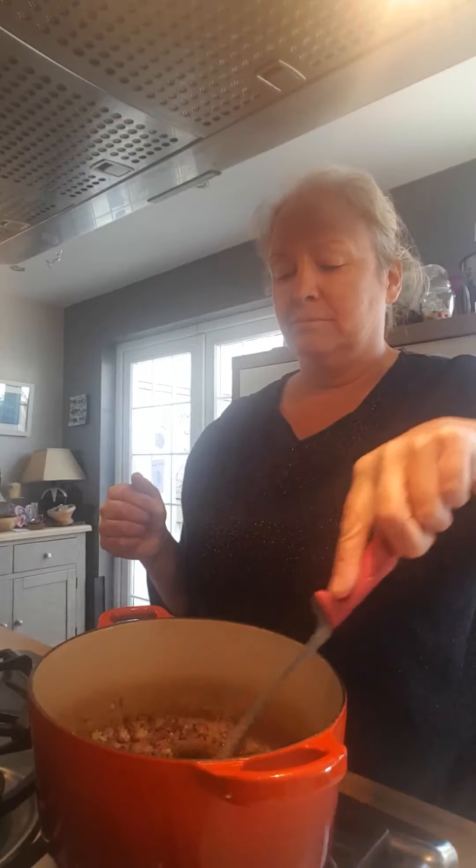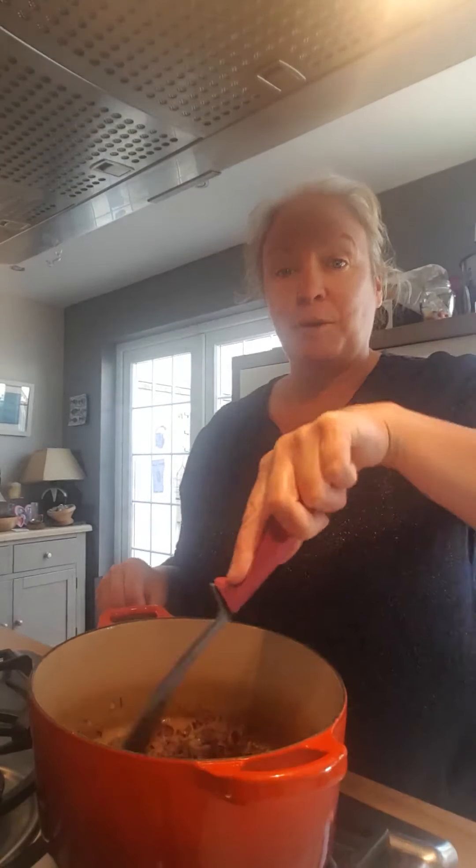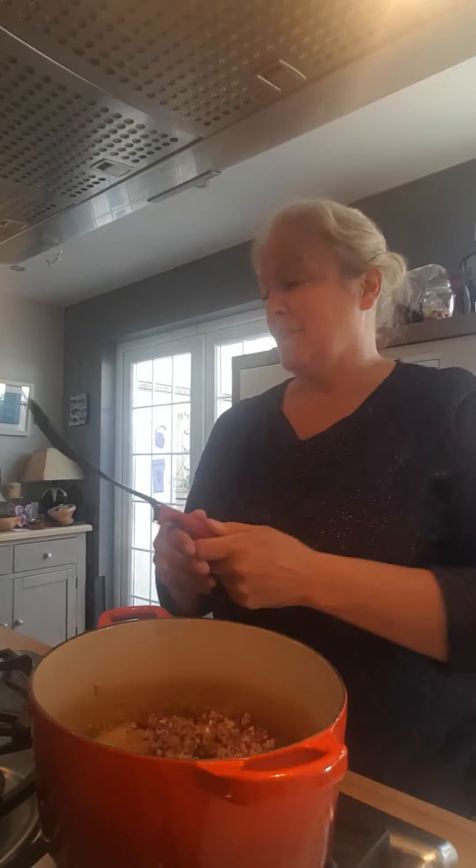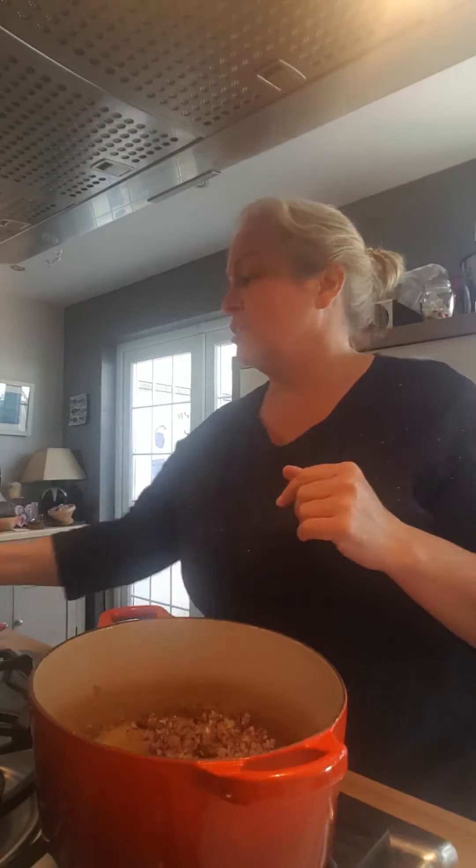Just letting the onion and garlic cook off a little bit — it smells lovely. Keep an eye on your meatballs whatever way you're doing them. Cook the onions until they're a little bit soft, adding the lid helps. Then you add your tomato sauce or cans of tomato and some tomato puree. It's a really simple tomato recipe and you can use it for other things.